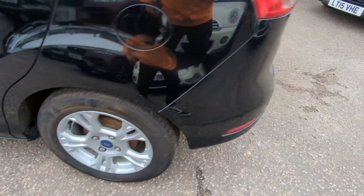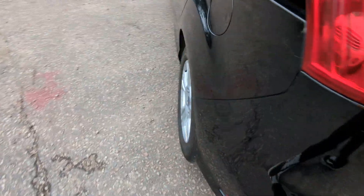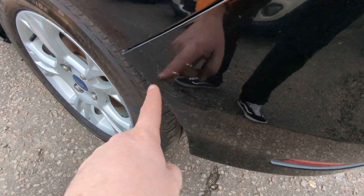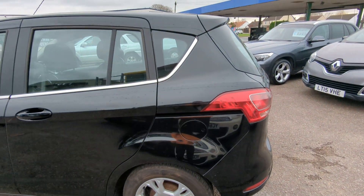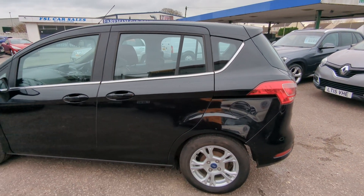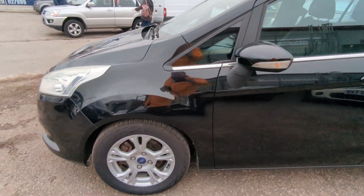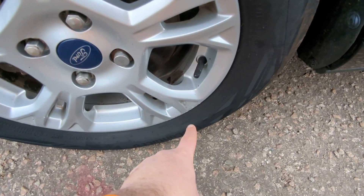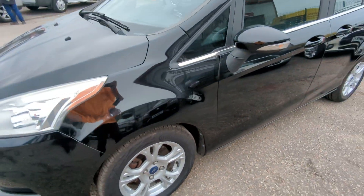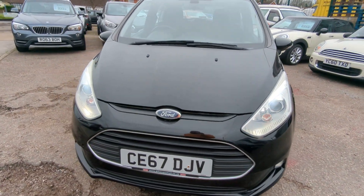No marks that I can see on that wheel there, and no marks on that one either. There's a little bit of lacquer peel just on the bottom edge of that bumper there. And a couple of absolutely miniature marks just down there. That's the outside done then, we'll have a look inside now.